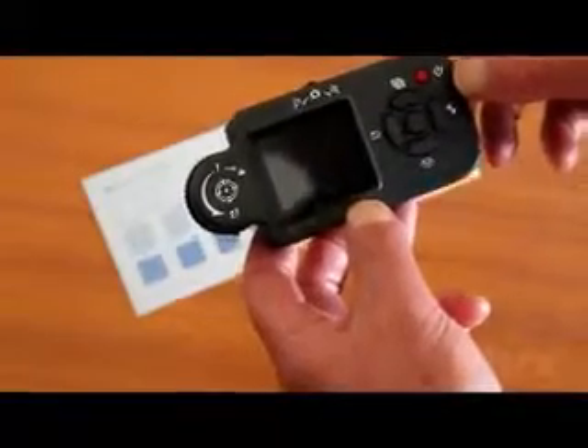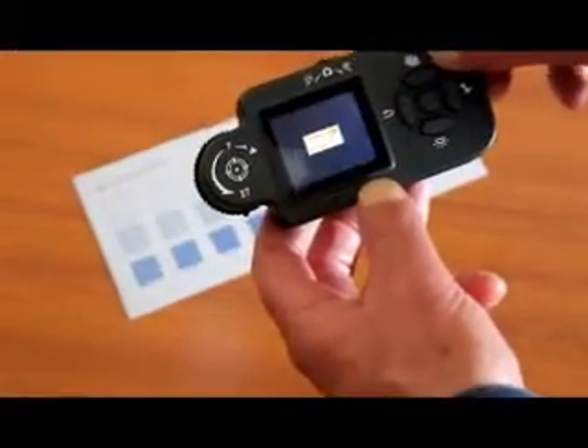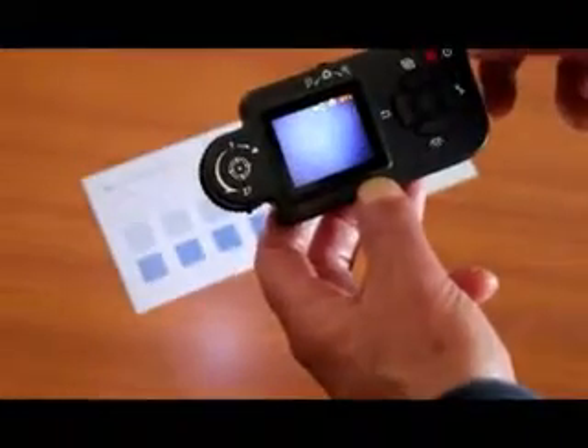First, switch on the microdot by pressing the red button on the top right-hand corner, which will illuminate the white LEDs.